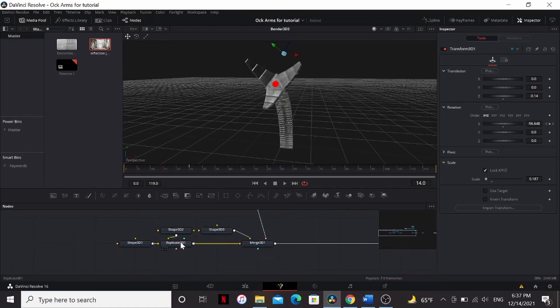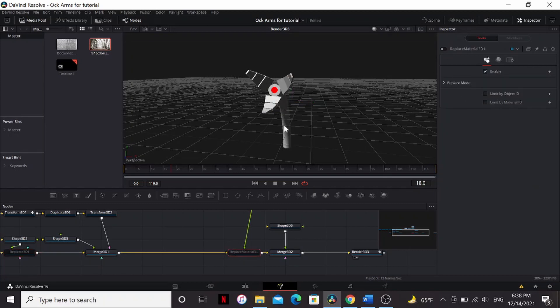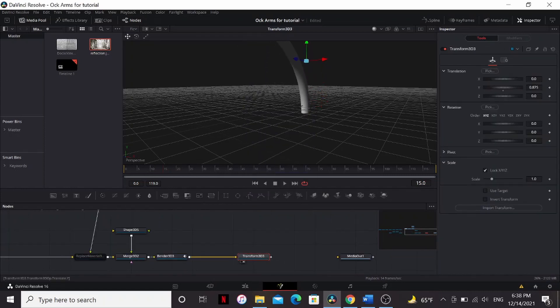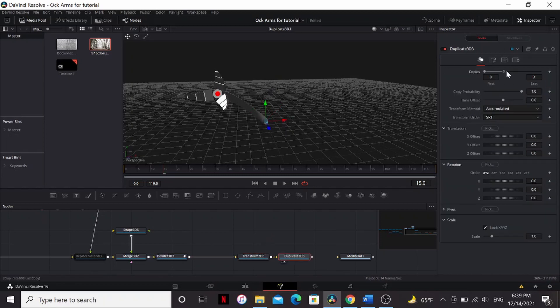If your animation isn't playing back smoothly, you can go to the Replicate 3D and just turn it off. If it's still not running back, you can also turn off the Material. Now we have our animation. So use a Transform 3D and center our arm on the ground plane. Then under the Pivot, bring down the Y so that the pivot's right at the tip of the arm. Set the Z rotation to 45 and then add a Duplicate 3D.